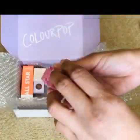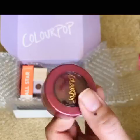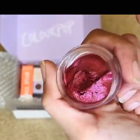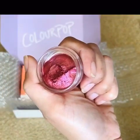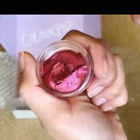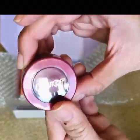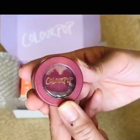I've never really tried any of their Jelly Much eyeshadows yet, so I'm curious to know what the texture is going to be like. It's like a jelly mousse texture — look at that! I'm so excited to try this, and they have the cutest packaging. I love it.